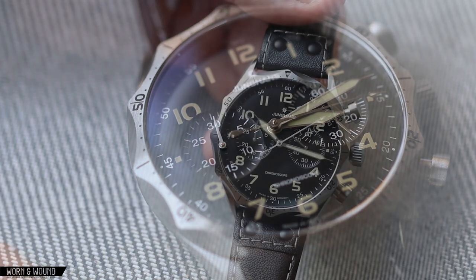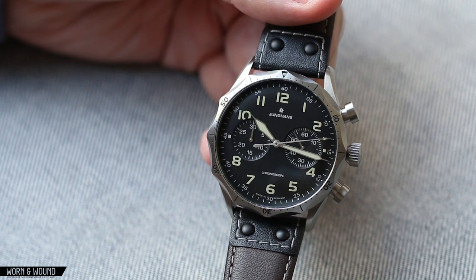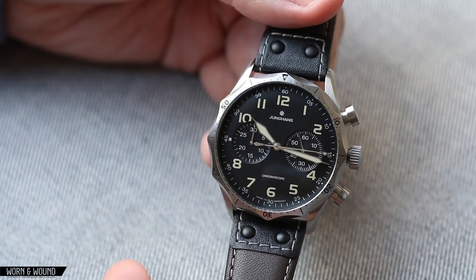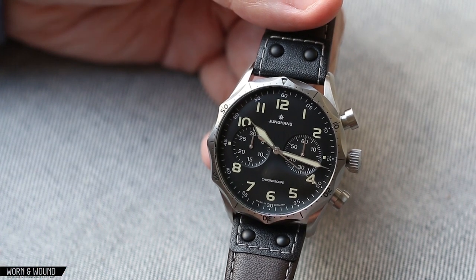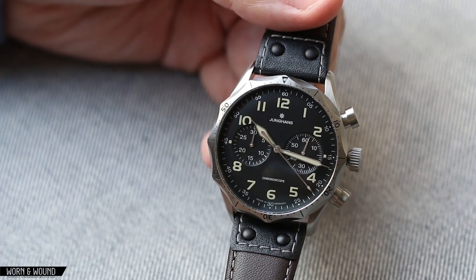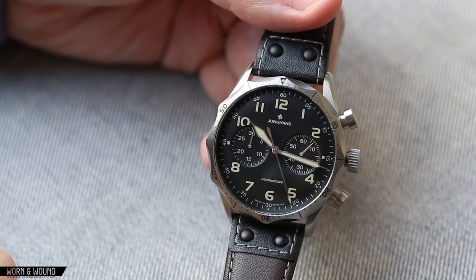Overall, I think the aesthetic here is just really attractive. What I like about it more is that it's based on a mid-century military pilot's chronograph — a concept we've seen from a lot of different brands, but this doesn't look like anyone else's. Junghans did a really good job of keeping it feeling Junghans.